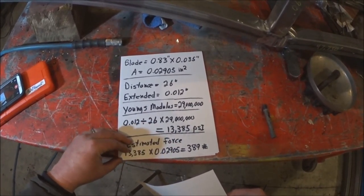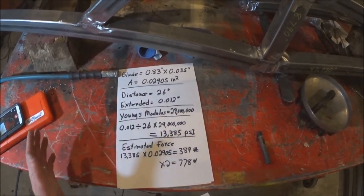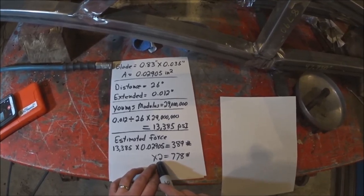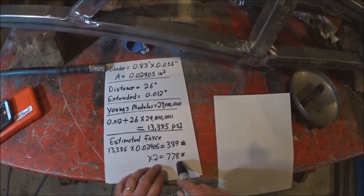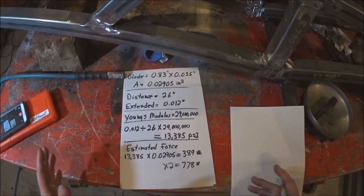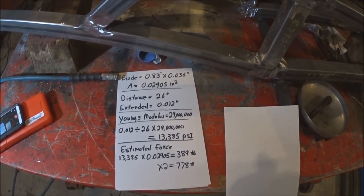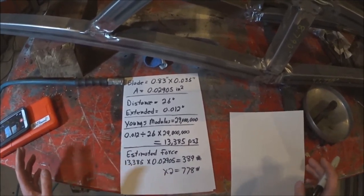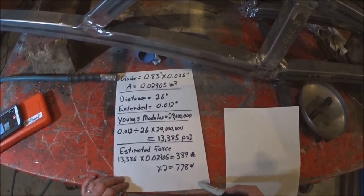Now, that's just one side of the blade. The blade has a top and a bottom that are both under tension, so I multiply that times two, and the tension I'm putting on is actually approximately 778 pounds. That's the simple nutshell how-to if you want to actually measure blade tension on your sawmill, especially if you have a system where you're not able to put a lot of tension on.